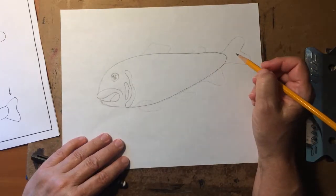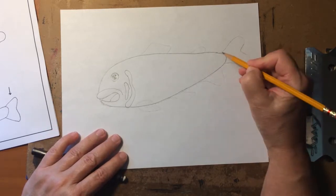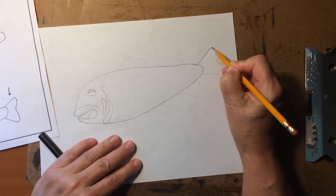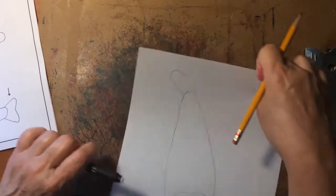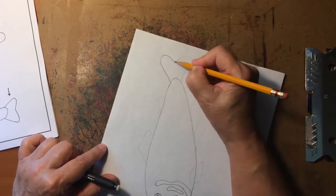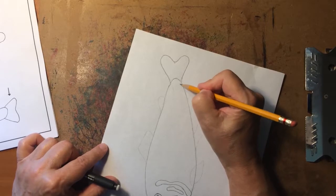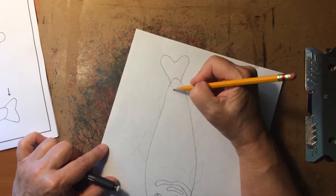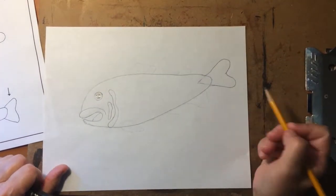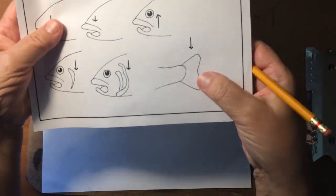Now let's add the tail. The tail kind of makes me think of a sideways heart that doesn't have the tip on it. Come back here and draw the top of the heart shape, then bring it down and make the other side. In your imagination you can finish that heart off, but you don't really want that closing line there — you'd have to erase it. You can put it there if it helps you draw it though. See how we have a sideways heart there for our tail.